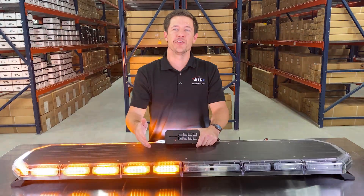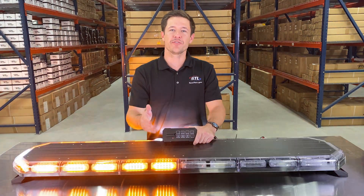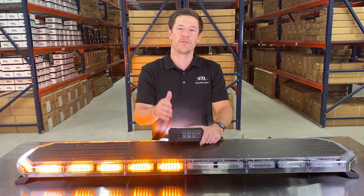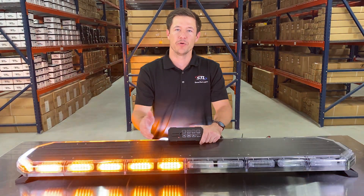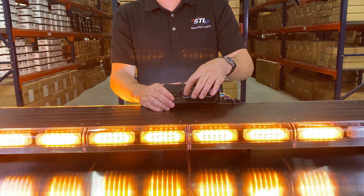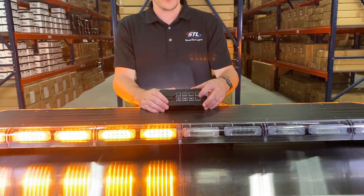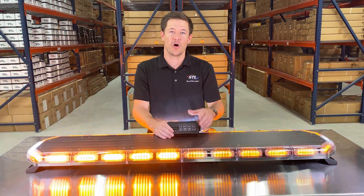Now let's go over your traffic advisor and aux function. I turned my light bar around to show you the traffic advising feature. Our traffic advisor comes standard in amber, but we offer a multi-color upgrade where when these modules are flashing they will flash in the warning color of your light bar ordered, or when you activate your traffic advisor they will go amber. On your supreme control you have center out, right-left, and left-right functions, and finally your aux button to hook up to 10 amps of additional lighting, all off of your supreme control.